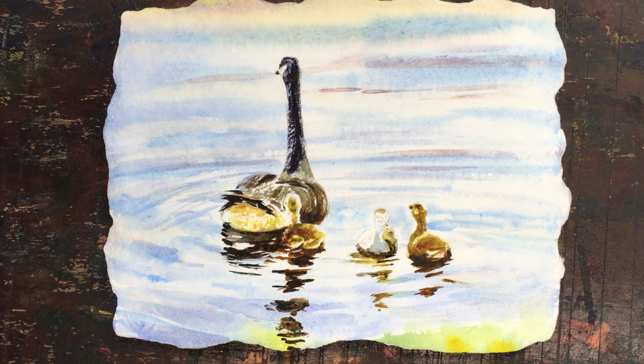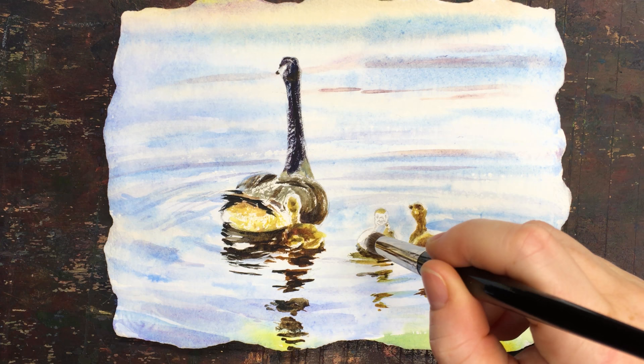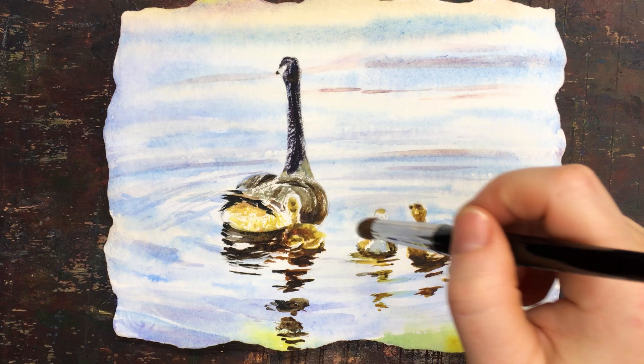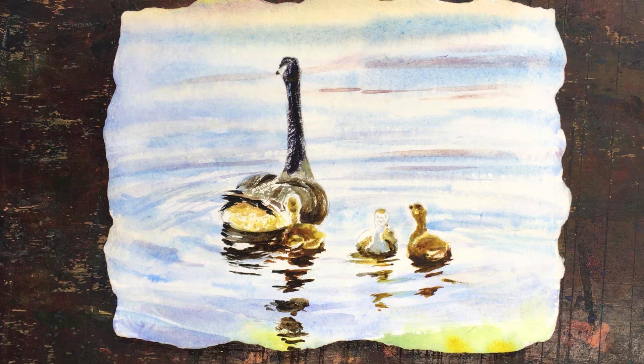You can see how the reflections are following the lines — you can draw the lines along there and they're all following the same ripples. You want to make sure you do that. I am fussing a lot with the cute little gosling there because he's the focus of the painting.